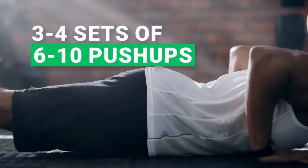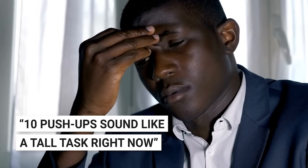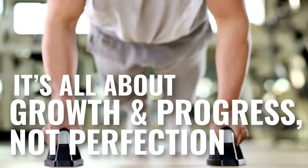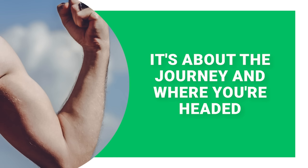Aiming for 3 to 4 sets of 6 to 10 push-ups is a brilliant place to start. And if 10 push-ups sounds like a tall task right now, no sweat — opt for knee push-ups or another beginner-friendly version. It's all about growth and progress, not perfection. Remember, it's not about how you start, it's about the journey and where you're headed.